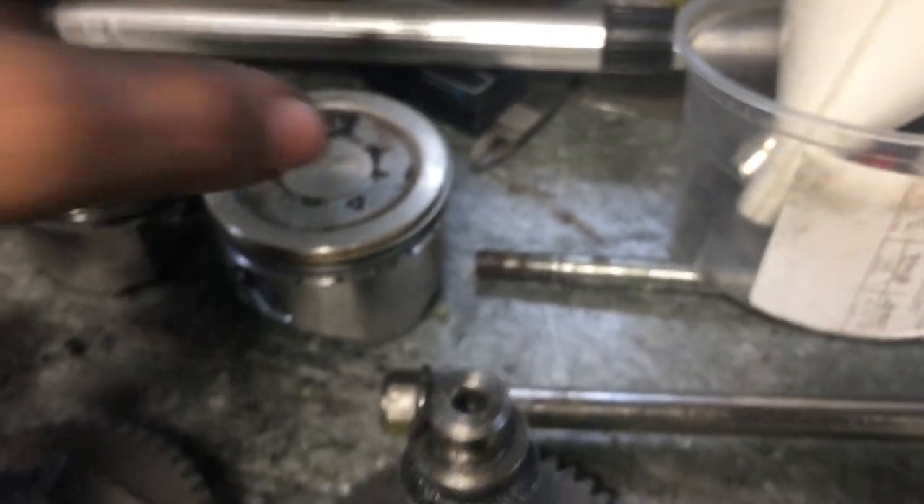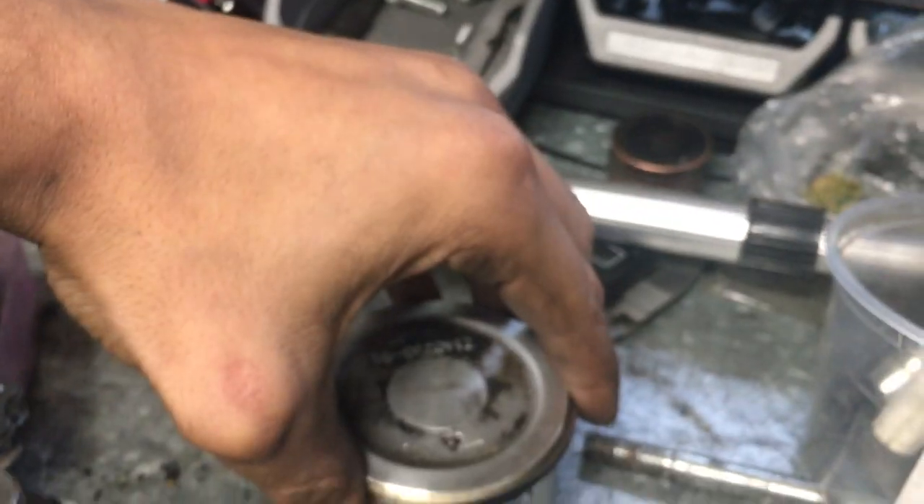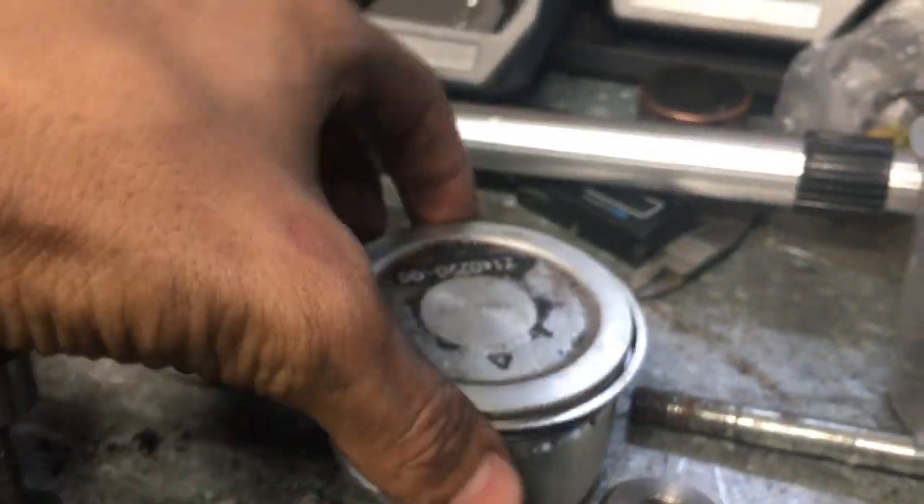Dished pistons are good too. Why? As the piston goes up to top dead center, all your mixture is in the middle of the piston, and as it pushes it down it puts a good load on the piston. Most people are like, oh, let me run a dome piston to increase compression — no. It does increase compression, but all your gases are going outward because of the dome shape, going past the rings. The dish is kind of inverted, and it puts better load on the piston. So don't think dished pistons are bad.